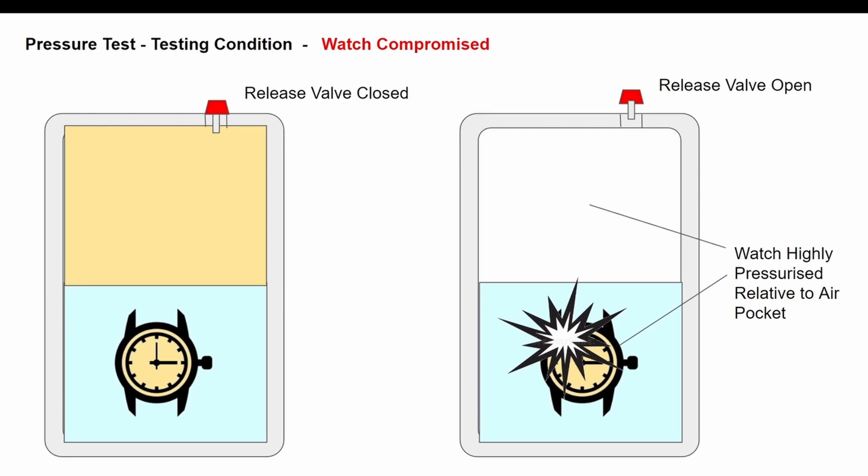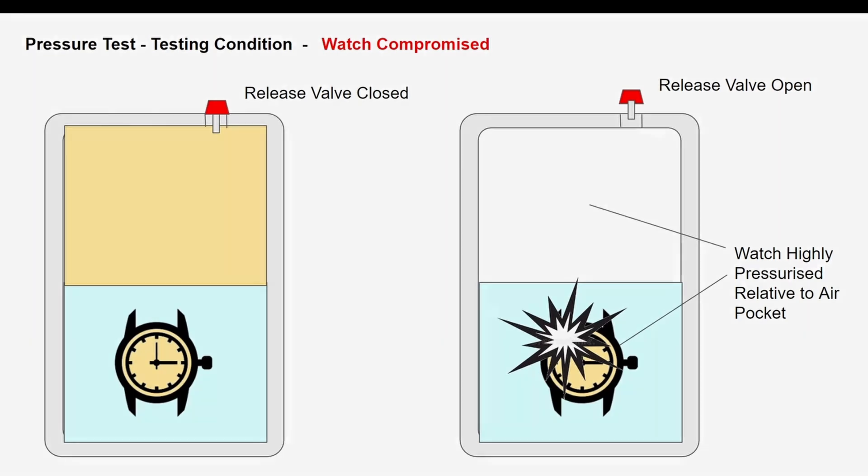I want to show you some footage — I took this a while ago — but it shows what happens with a fail, because most people don't really appreciate just how much pressure 60 meters of water pressure is. And if that is inside the watch and it really wants to get out when you release that valve, it does so in a quite dramatic way. So let's have a look at what a fail looks like, and then we will conduct the test on your own watch.